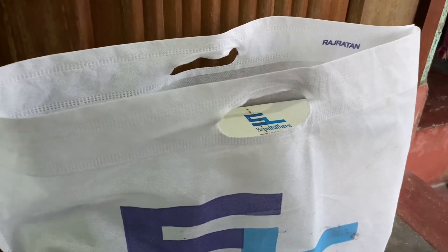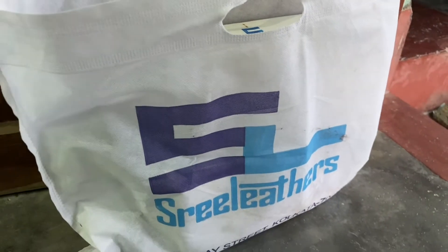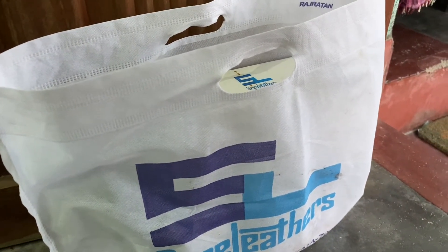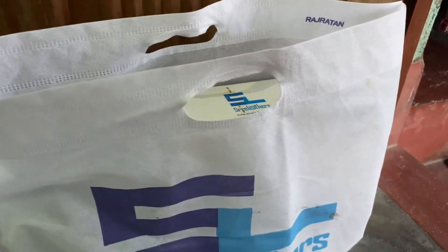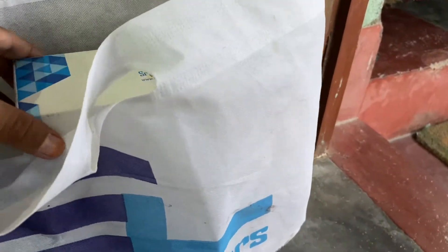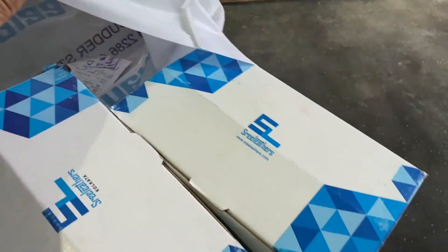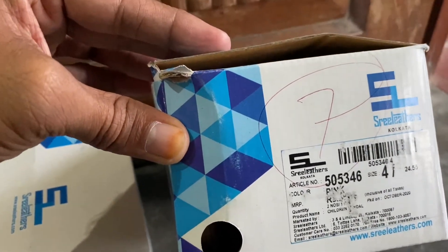Hello everyone, my name is Sriradars. Sriradars is mainly called Sriradars. This brand is very similar to Sriradars. The Sriradars is a very good design. This is the Sriradars model, and this model is called Sriradars.